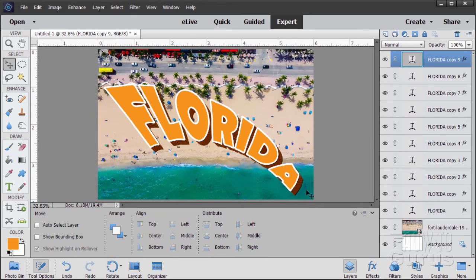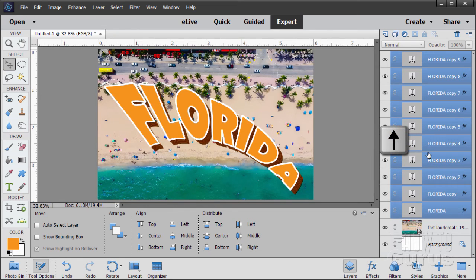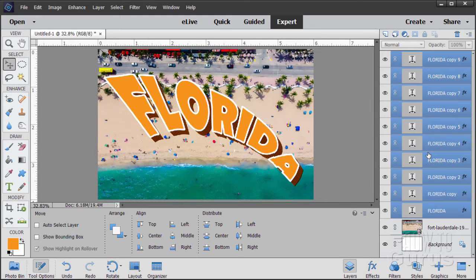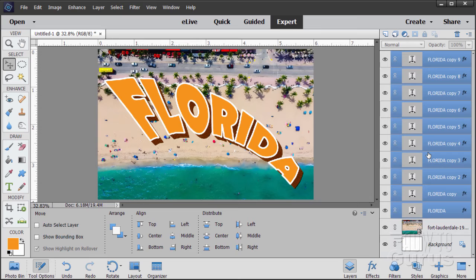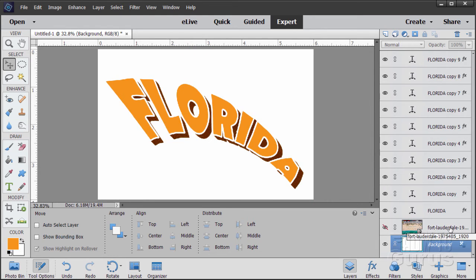It looks like the text is a little bit low. We can adjust that — click on the top text layer, hold Shift and click the bottom text layer to select them all, then use the arrow keys to reposition. Moving it up a bit looks better. Now let's work on that retro edge around the picture. Come down to the background layer and hide the beach picture.